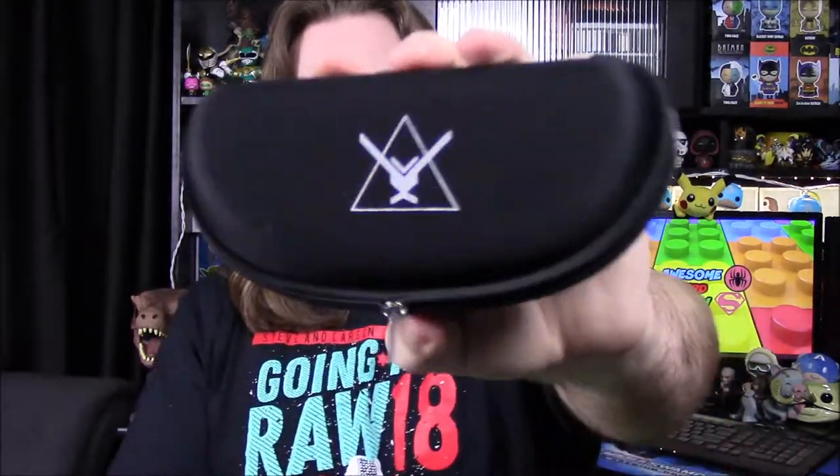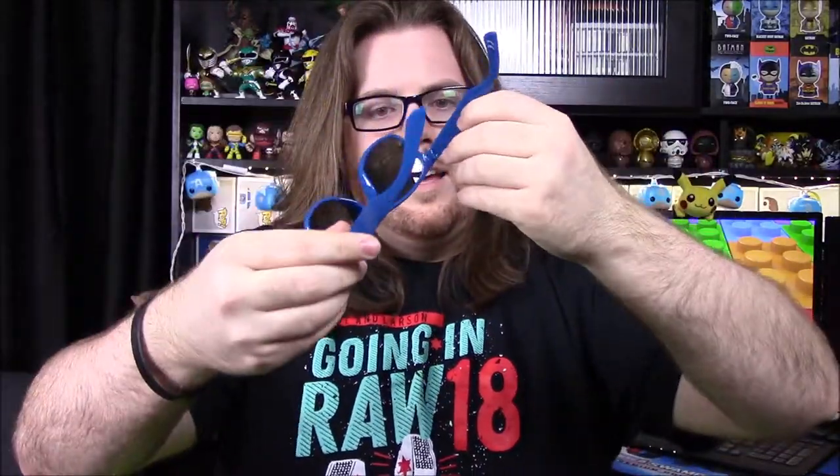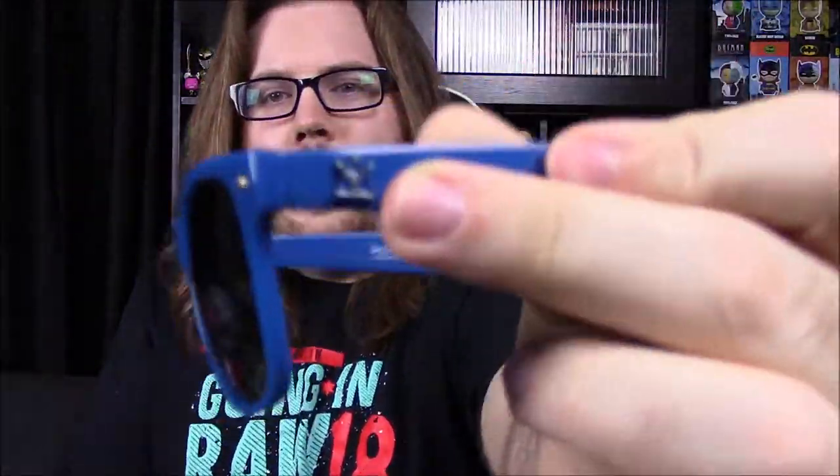Next we've got a little black case that looks like a sunglass case with a logo on it. It is glasses — we got a pair of blue sunglasses. They're styled like Ray-Ban rip-offs, cheap plastic, but with that classic frame design. They're blue with an orangish-yellow tint on the lenses and the Halo Legendary logo on the side. The case itself is nice though — you could use it for your actual glasses.